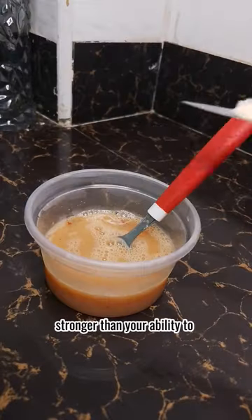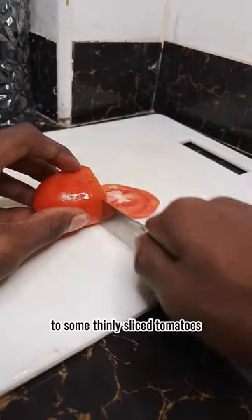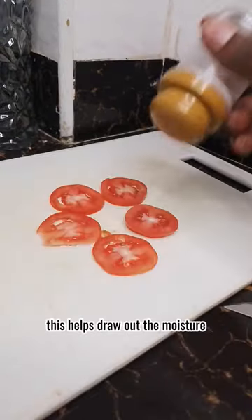Add in some garlic with a smell that is strong — stronger than your ability to stand firm in your boundaries. To some thinly sliced tomatoes, sprinkle on some salt and black pepper. This helps draw out the moisture.